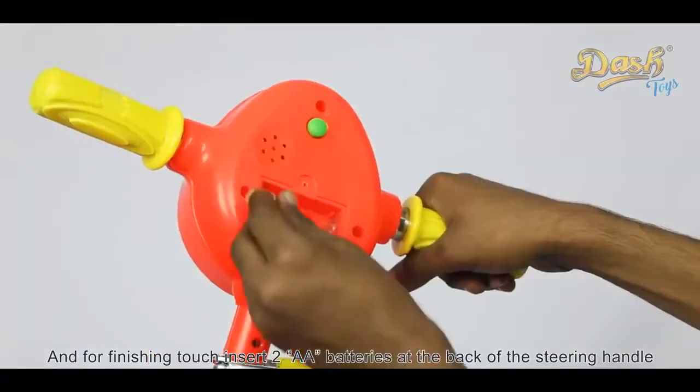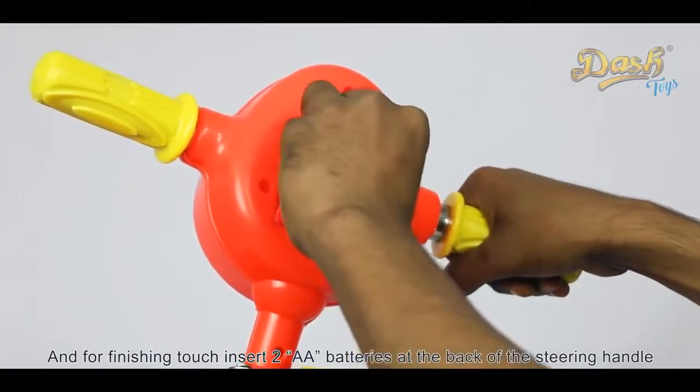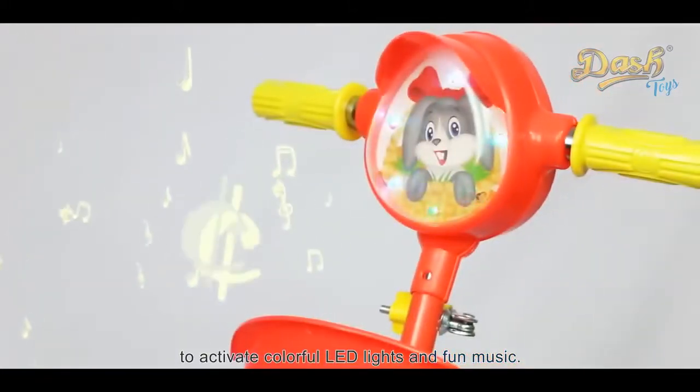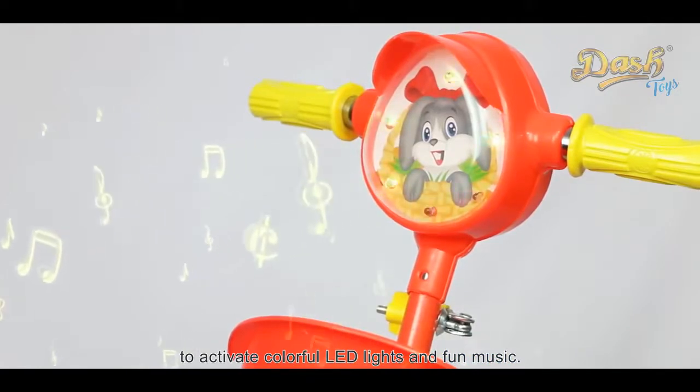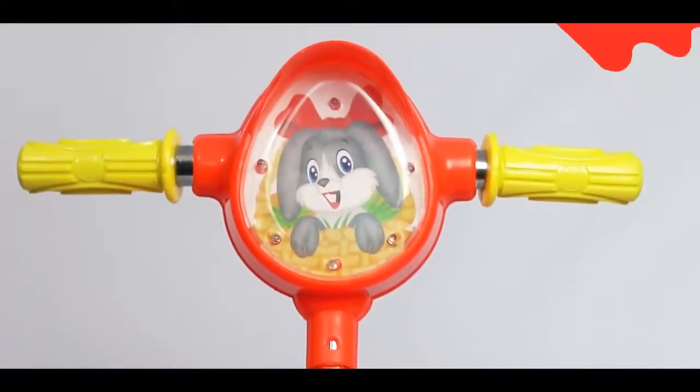And for the finishing touch, insert two AA batteries at the back of the steering handle to activate colorful LED lights and fun music. The Naughty Deluxe Scooty is now ready for use!